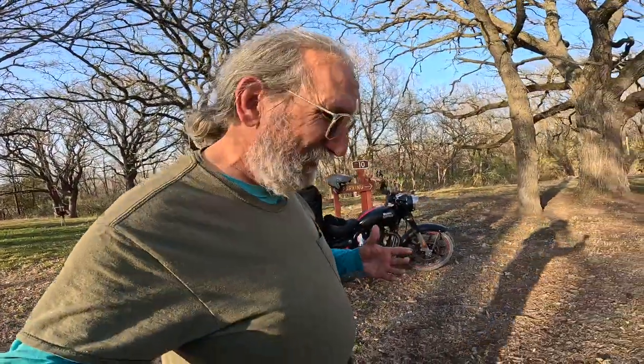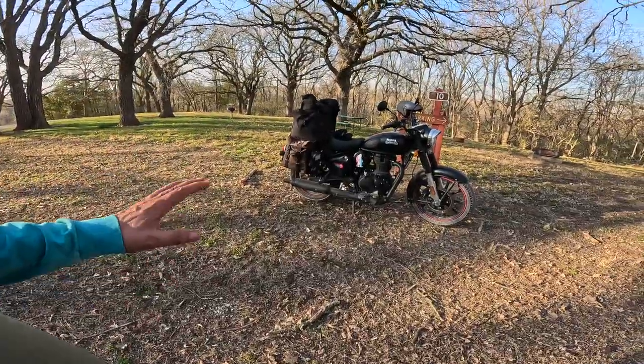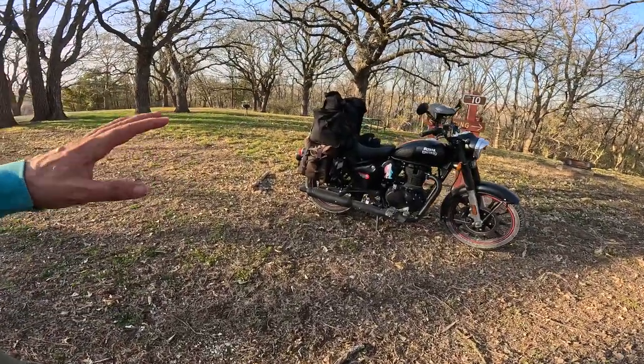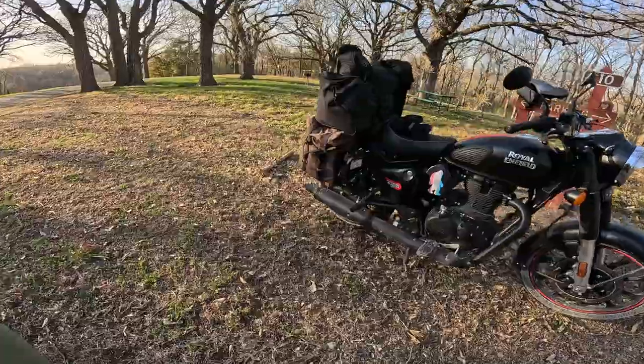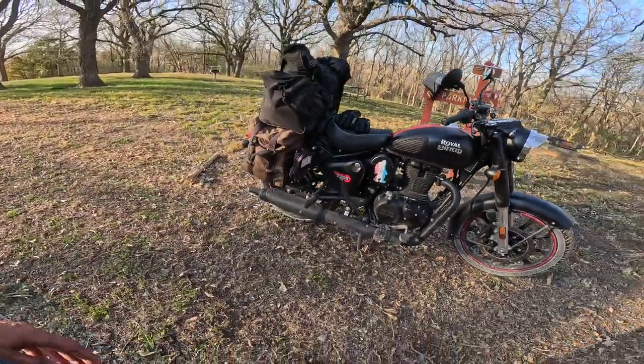Very happy with it. It's not a solve-it-all — it doesn't run like a big bike — but it works pretty darn well. I'm very happy with it for the $159 and the 30 minutes it took me to put it on. It's absolutely worth it.